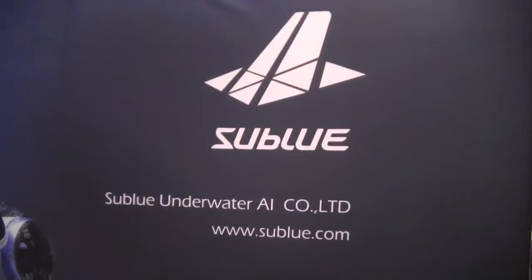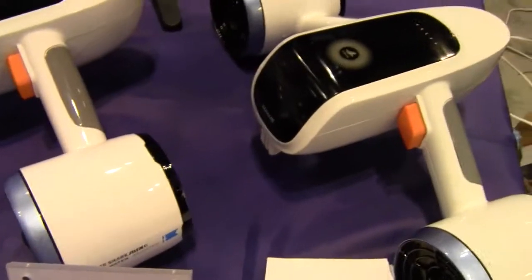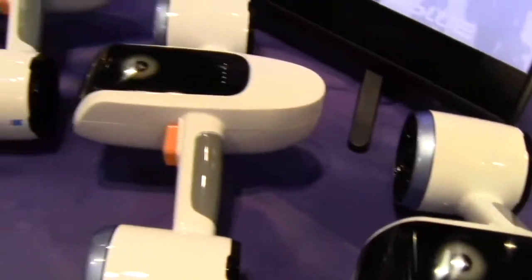Mike Hughes here. I'm at Subblue and I'm with Shakila, and you're going to tell us a little bit about this new device you have.